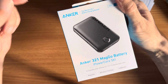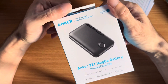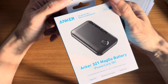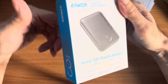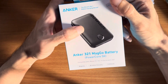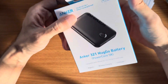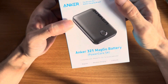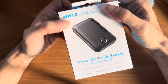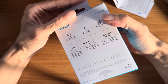They now have several newer versions, like one with double the mAh at 10,000, and they also have other versions which have a stand on the back. But this one is the first version and the smallest size without the stand.